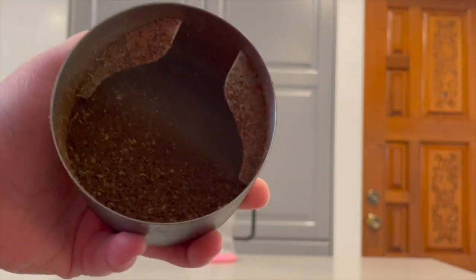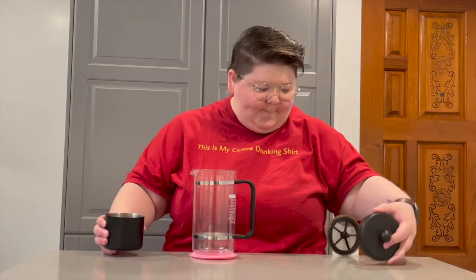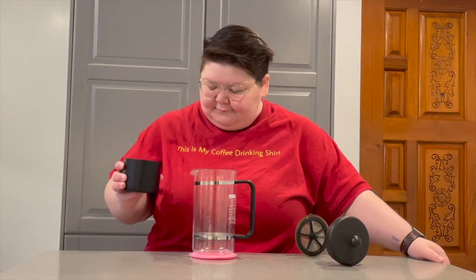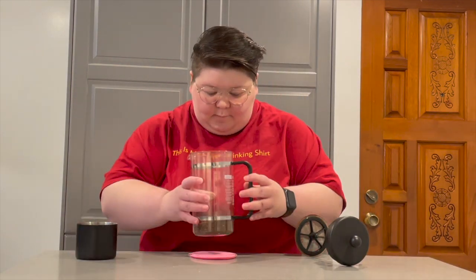It should look something like breadcrumbs. The French Press is an immersion brewing method, so coarse grounds are best to bring out the optimal flavor. Once your coffee is ground, go ahead and dump it into your French Press and give it a little shake to level the grounds.